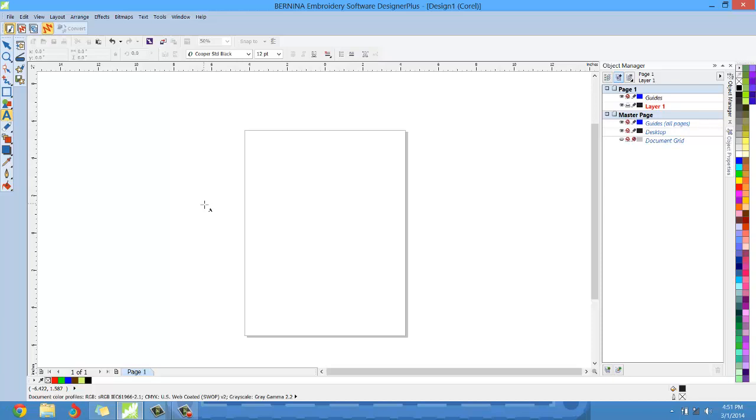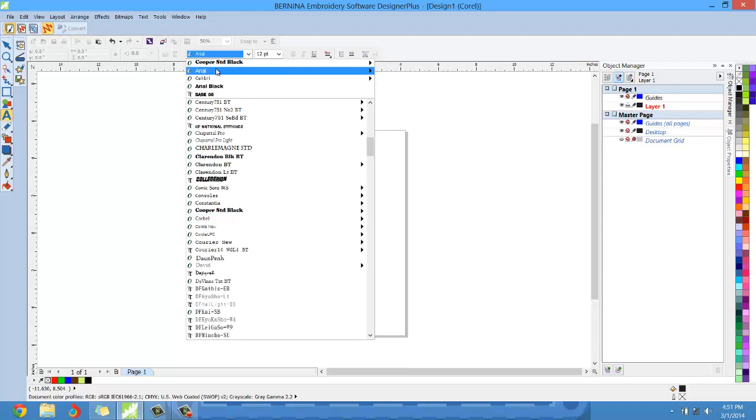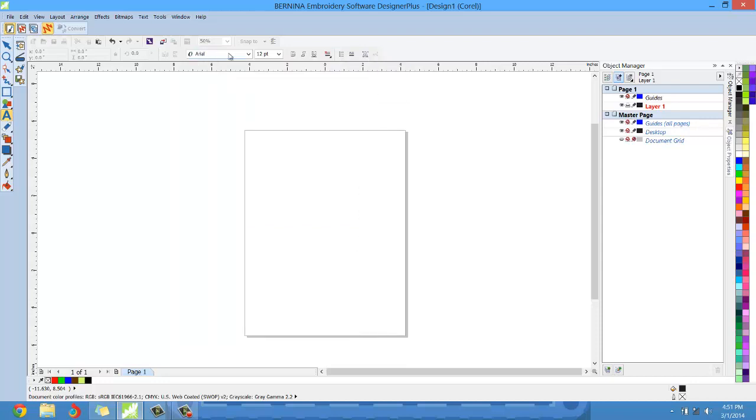I rehearsed this tutorial — usually up here when you switch to lettering mode it will say Arial or it'll be the last font that you had dealt with. I'm going to switch back to Arial so it's probably going to look very similar to what you're looking at on your computer screen. As we hover over the screen you'll notice the cursor has changed — normally it looks like an arrow but when we're in lettering mode the cursor changes to show you that you're in lettering mode.